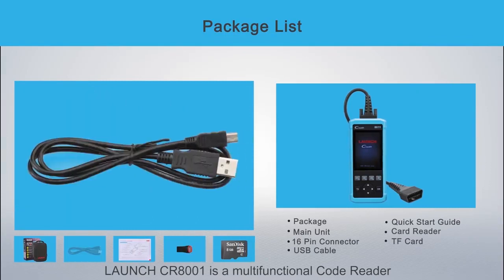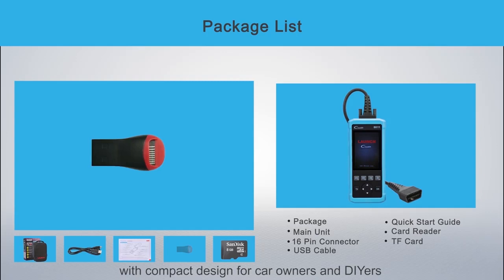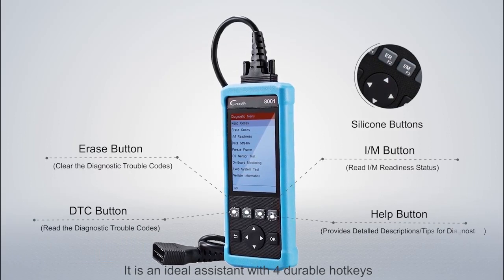Launch CR8001 is a multifunctional code reader with compact design for car owners and DIYers. It is an ideal assistant with four durable hotkeys.